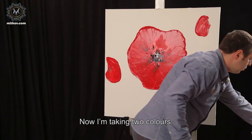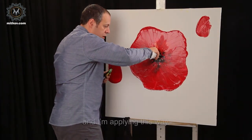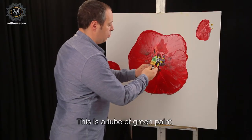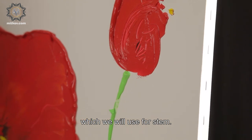Now I'm taking two colors, green and yellow, and I'm applying this way. This is a tube of green paint, which we will use for the stem.